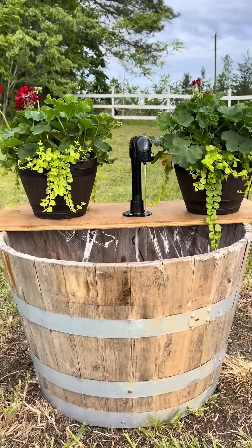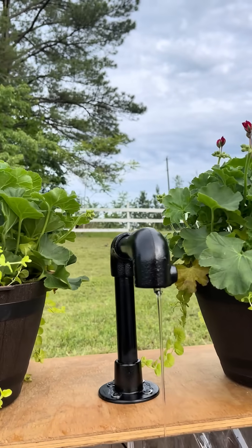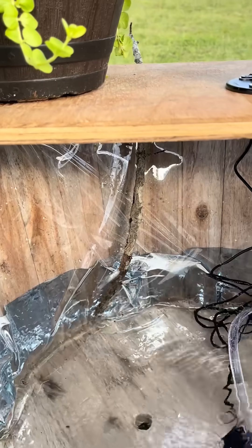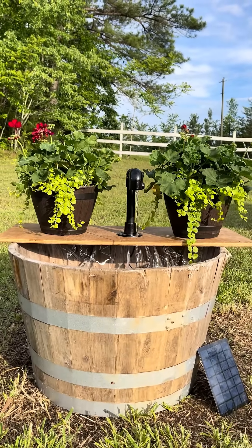And there you have it — a solar water feature! Something really fun, and you can get super creative with this and turn it into whatever you want. You can keep this super low cost as well. Don't forget to put a stick in there for little bugs to get out, and I hope you like it — let me know what you think.